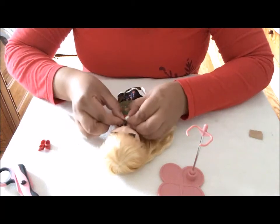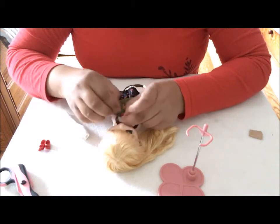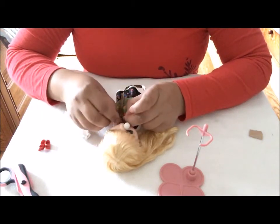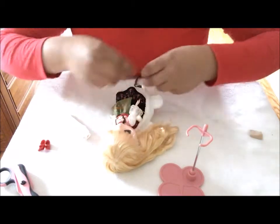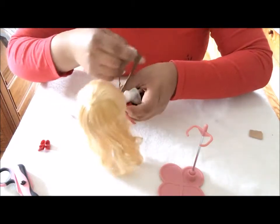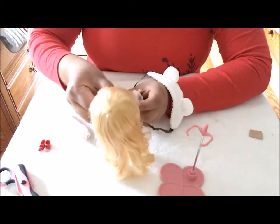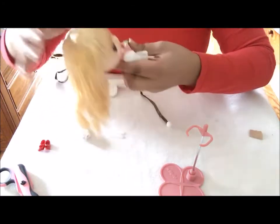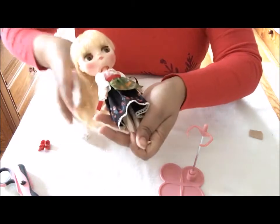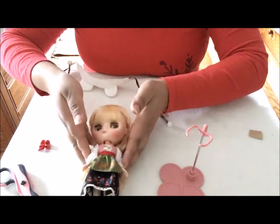I do not plan on customizing this little girl, but I would like to customize a midi Blythe and see how that goes. I do plan on collecting more of them, but they do have factory fake midi Blythes out there. This one is a legit midi Blythe.